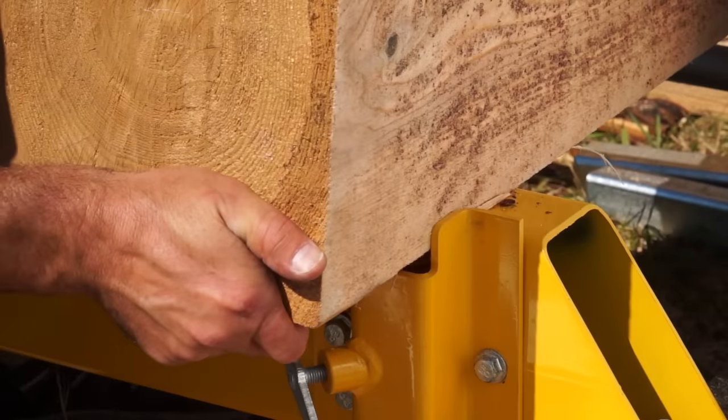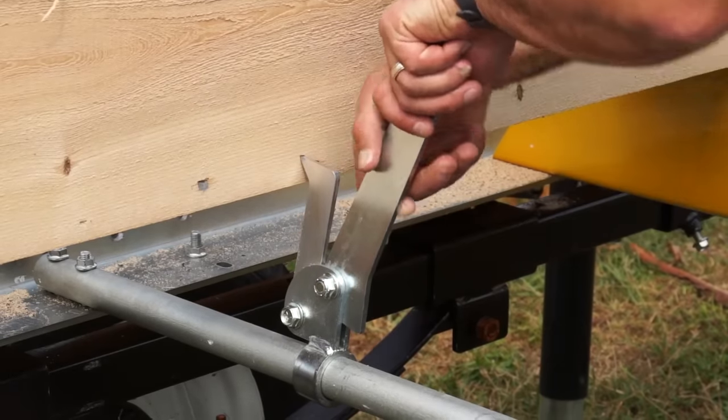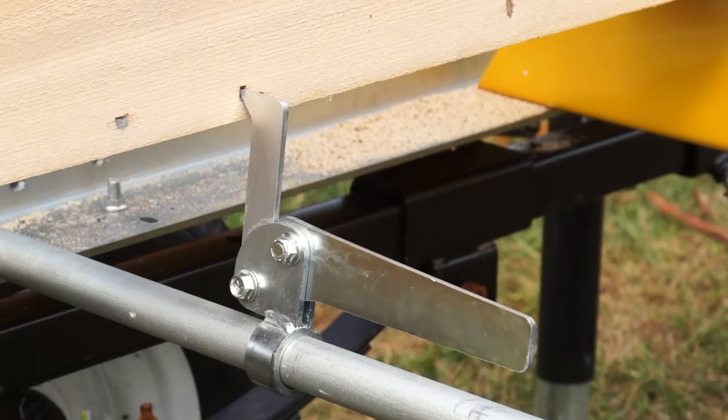For square timber, built-in backstops securely hold your timber in place, and cam dogs clamp down low. These features allow you to mill within one inch of the bed.